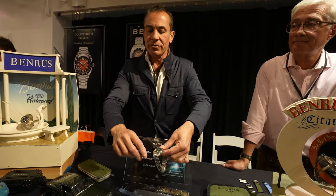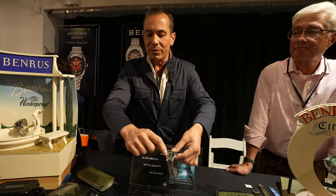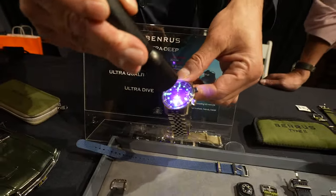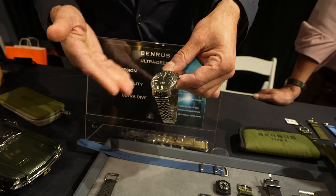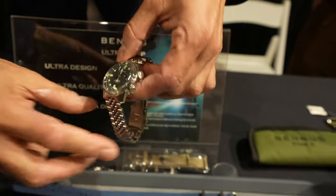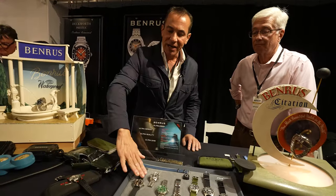We put a lot of attention into keeping the original design with a slightly curved dial, a really awesome lume, and the cathedral hands which were very iconic to this particular compressor. That internal magnifying cyclops really rounds it out. So we're very excited about this one — and that one's priced at $1,095.